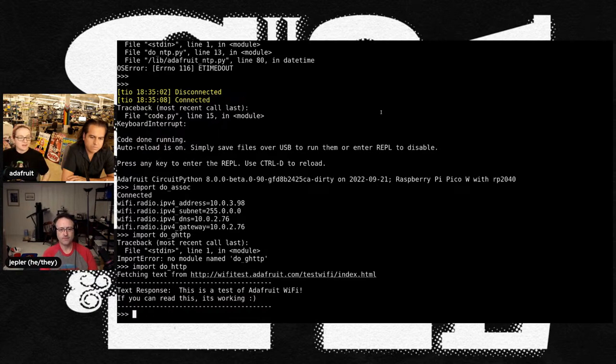After reconnecting to Wi-Fi, the demo fetches data over HTTP, showing basic socket functionality working. Jeff gives credit to the Pico SDK team and MicroPython for providing a great foundation. They connect to wifi-test.adafruit.com, a special server without SSL, since many modules don't have SSL support yet — similar to old Mac OS 9 TLS 1.1 limitations.